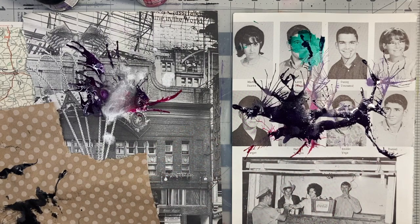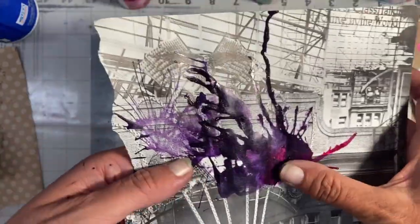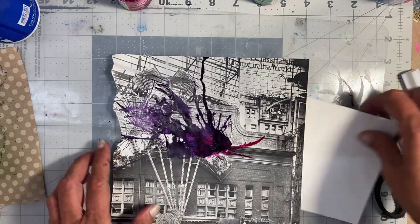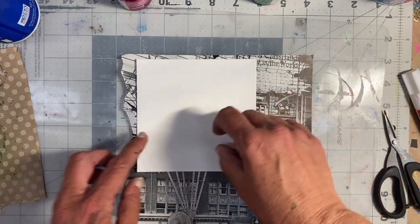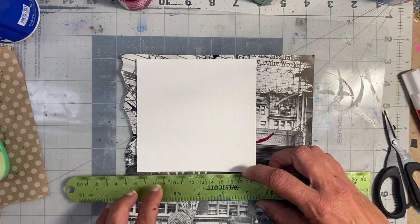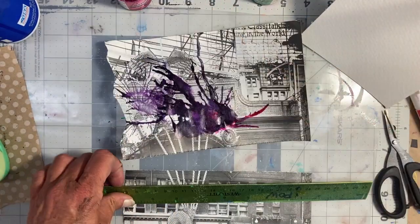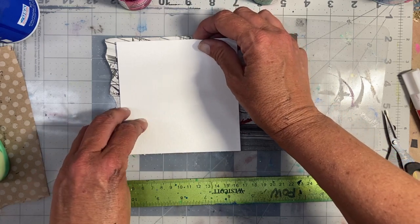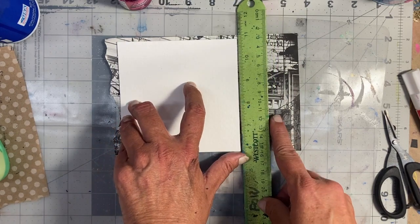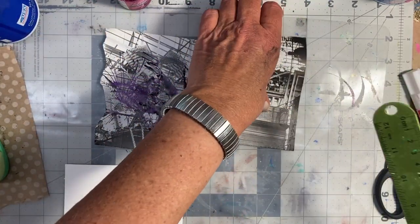I'm going to let these dry and then come back and make a little collage out of these unique papers. Okay, so my ink is finally dry. Where it looks really shiny, that is the ink itself, but it is dry. I really like this piece and I want to use it as a background. I've got my five-inch by five-inch piece of watercolor paper and I'm going to just rip this down a bit and take a look at the match.